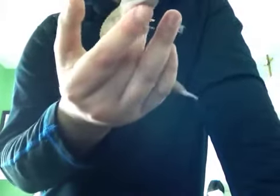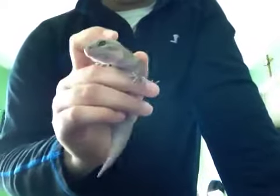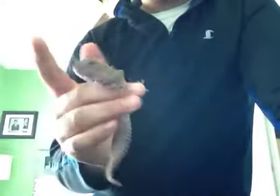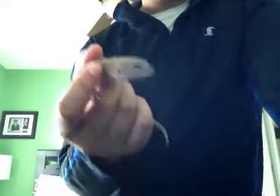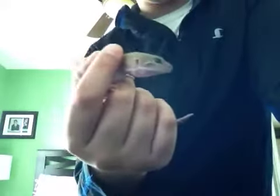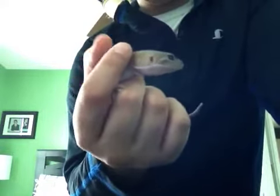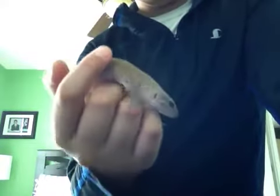If you guys want to see her eat — she's like a freaking monster when she eats, I'm not even joking. She just rips the whole thing apart. She's not a giant though; I just got her as a juvenile. I only have one, because one is already hard enough to take care of — imagine two. But yeah, she's really tame and she likes to lick people, which I find funny.